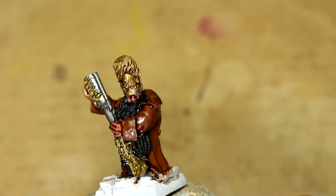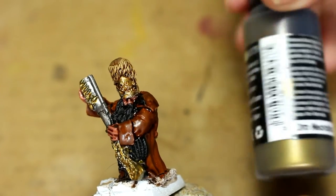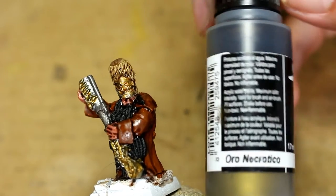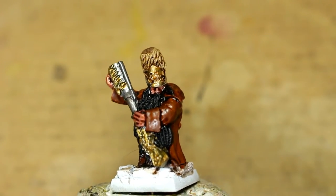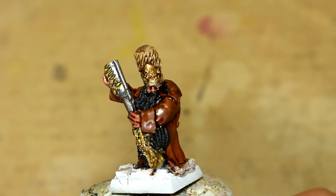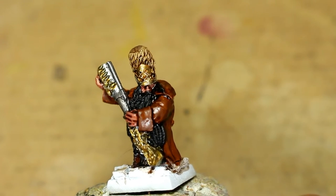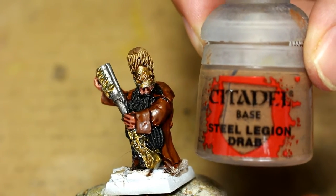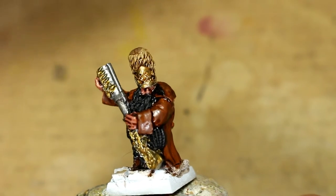I try to use mostly Citadel colors. I don't know why, because this isn't even a Games Workshop figure, so you could use the Vallejo equivalents, anything you want. And I'm also using the Scale Color gold colors. So this is one called Necro Gold, and I'm not sure if I use Dwarven Gold in this one. Rakarth Flesh. If you want the Games Workshop equivalent, it would basically be if you took Retributor Armor and added a little bit of black into it to darken it up.